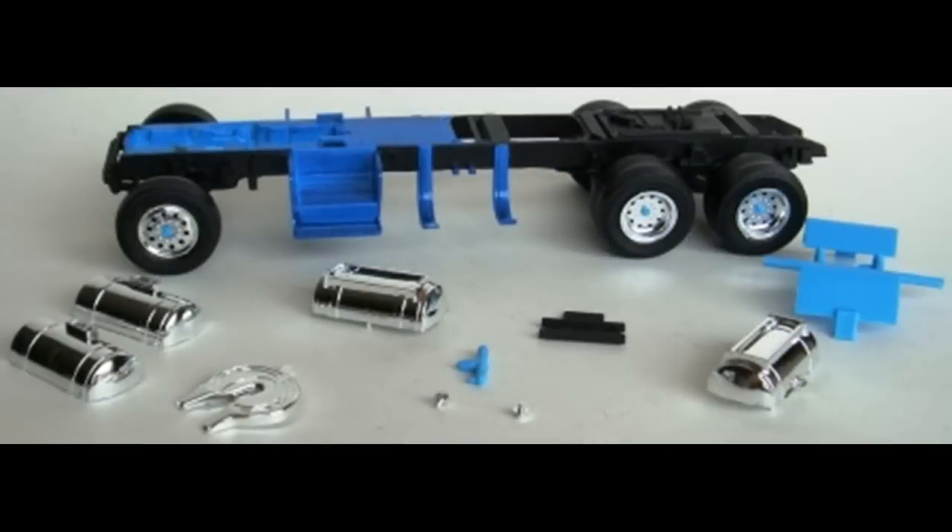The battery box tops are painted silver, and then the fifth wheel mount and rear cross member are painted flat black. When dried, the battery box tops are snapped onto the frame assembly. The fuel tank outer sections are snapped to the inner sections, giving you two fuel tank assemblies that are then attached to the frame.